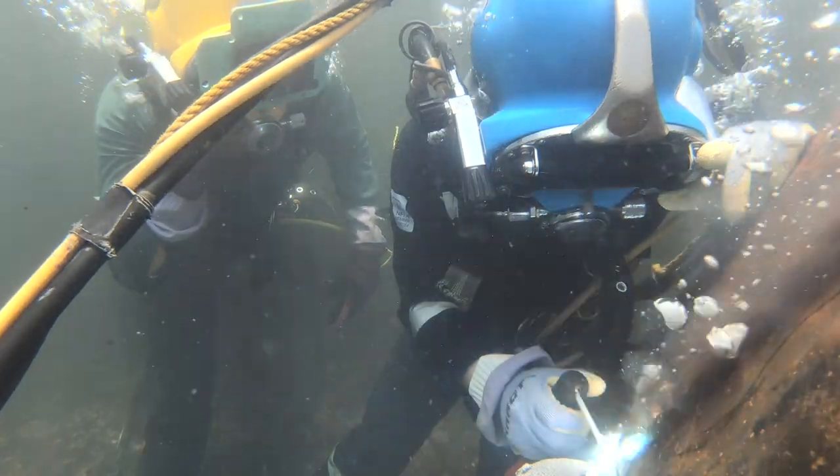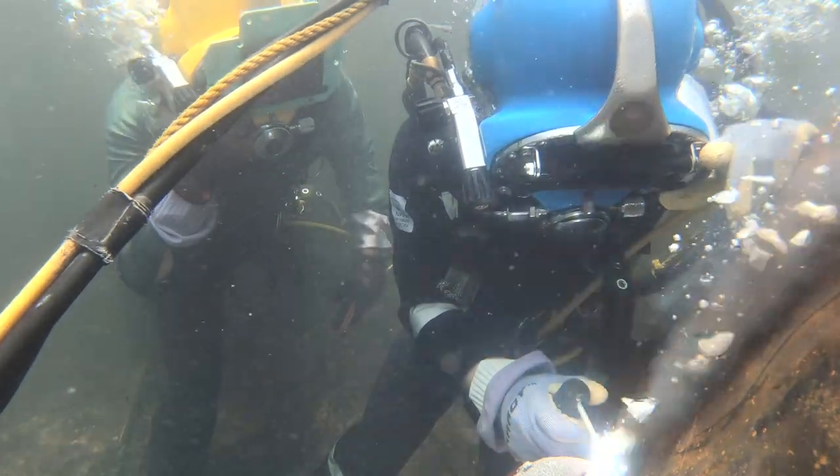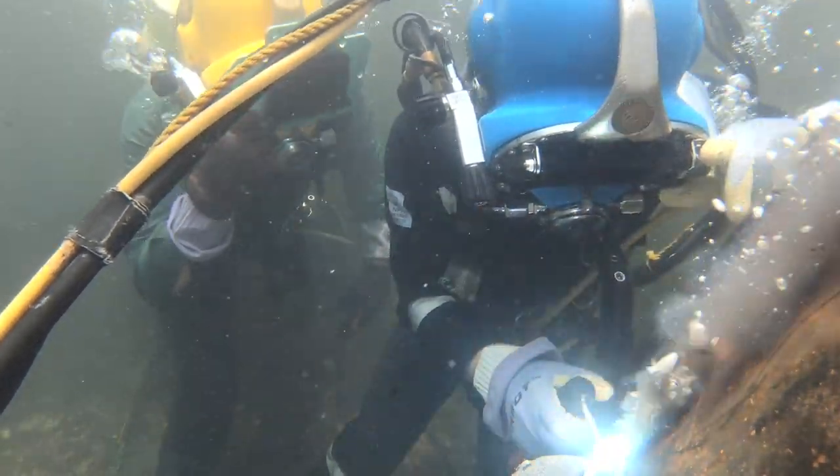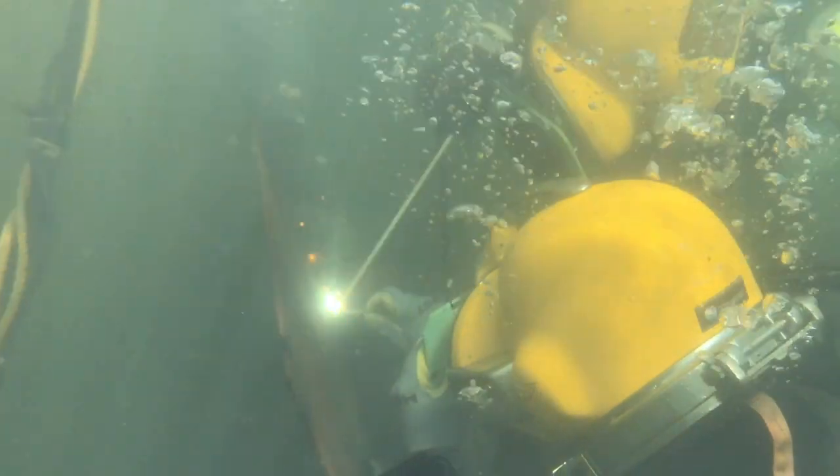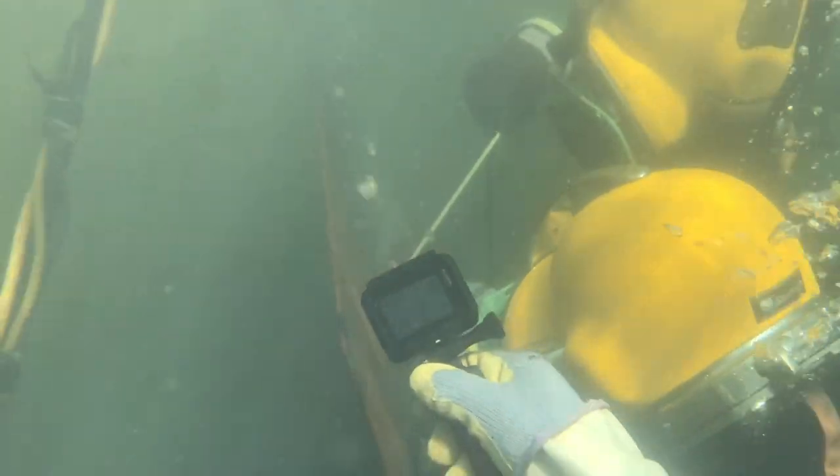Like I said, the hardest thing about welding underwater is your visibility - those bubbles coming out of the puddle get in your way and make it extremely hard to see where you're going. Welding underwater is not too different from welding on the surface, but one main difference is that you have to pretty much scrape the metal with your electrode as you weld to keep your arc on, or else it will turn off.